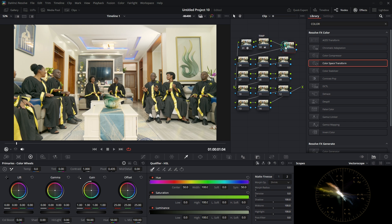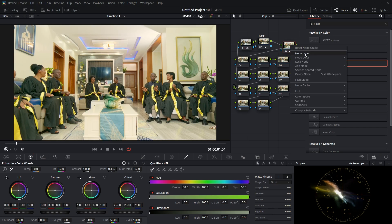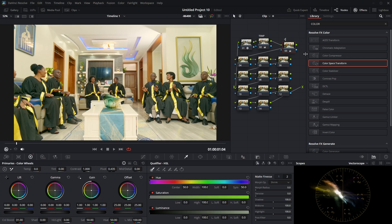For this third node I'm going to add color boost. I just want to give the footage some color, so I'll increase the color boost — but not too much. Let me set it to around 30. This is before and this is after. Let me rename this node 'Color Boost'.